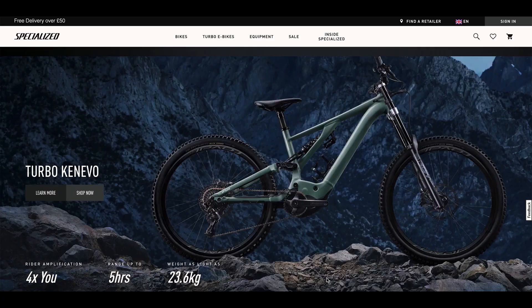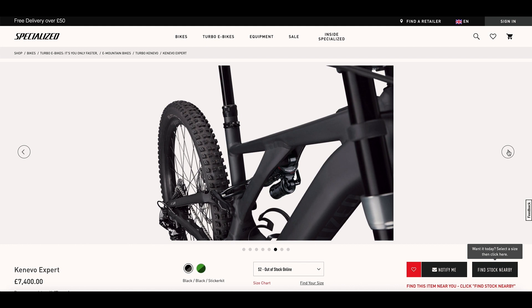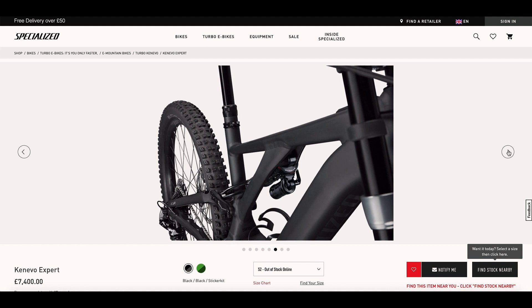And then finally the Specialized Kenevo — a 180mm monster of a bike with a 700-watt-hour battery and the Brose motor. Dual crown up front, but you can get it with a single crown as well. 27.5 wheels, but it can go mullet if you fancy a bit more party out back. The comp model starts at 5,800 GBP. Let us know what you think about e-downhill bikes or big travel bikes — do you own one or are you thinking of getting one?